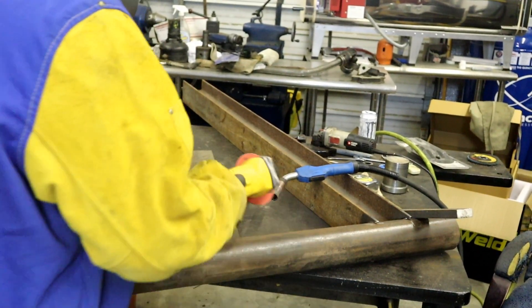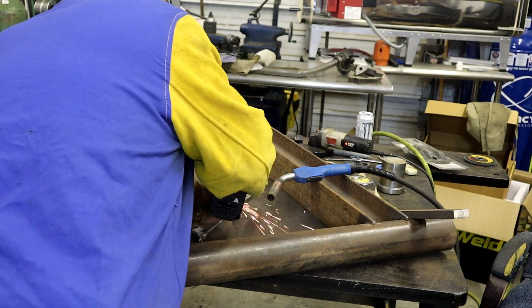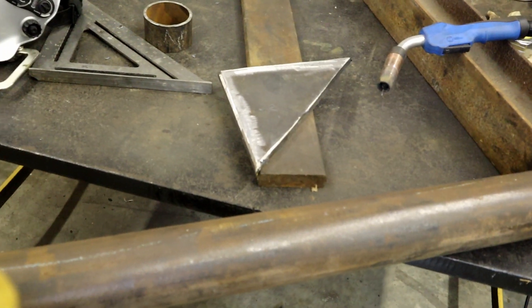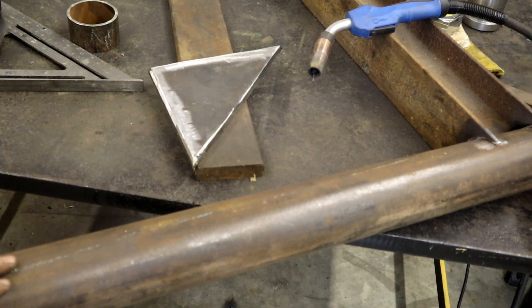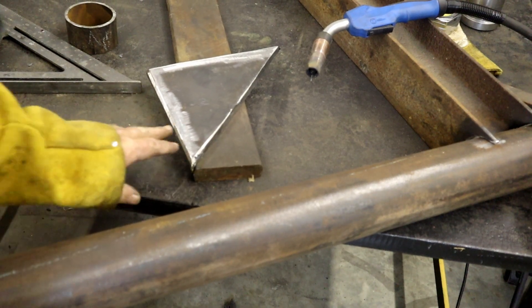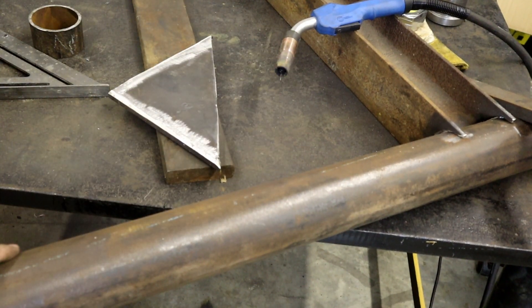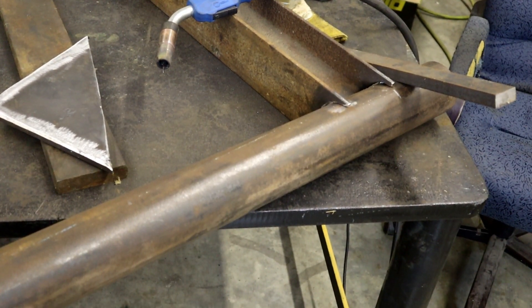Taking some mill scale off. That is a piece of 5⅛ inch plate that we've beveled and took the mill scale off. Now I'm going to put it in place there and weld a little gusset in.